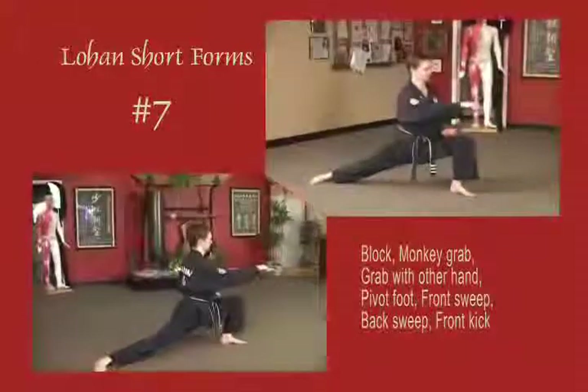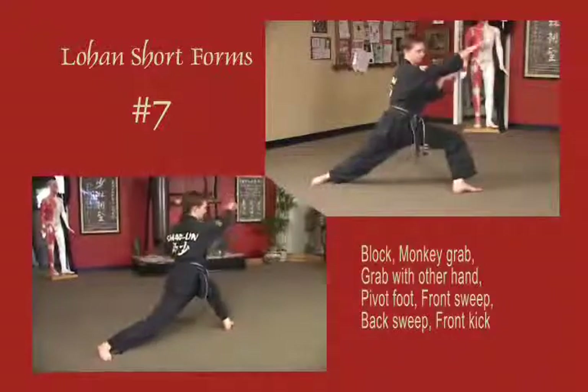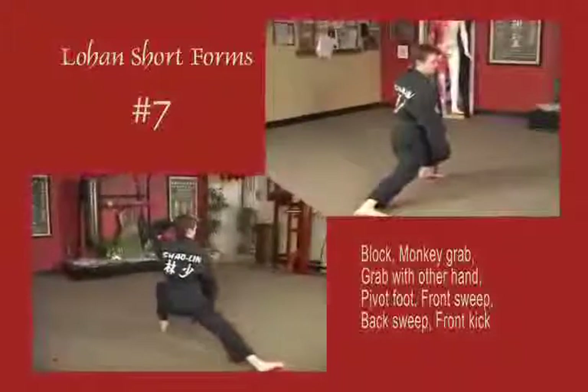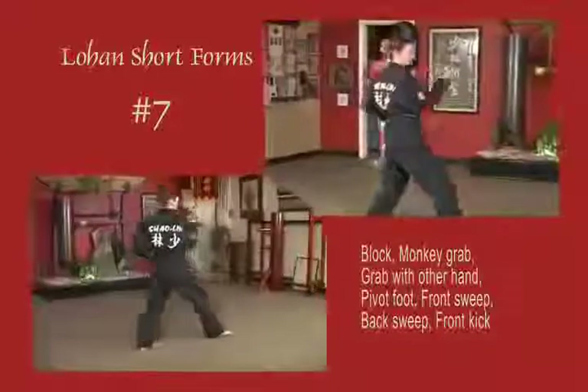Stepping out into a bow stance, right arm blocks across the chest. Left arm grabs to the wrist, pivot the foot open. Right arm grabs the shoulder, go to sweep the leg, and back sweep. Continue to hold and press the shoulder down. Right leg front snap kicks to the ribs. Stepping out to original position, left arm out.